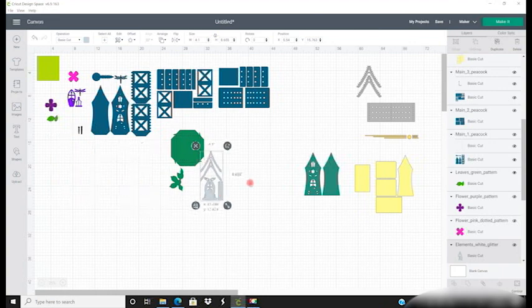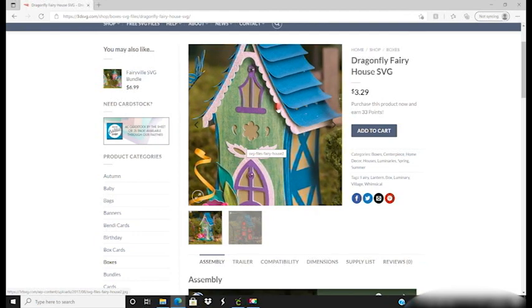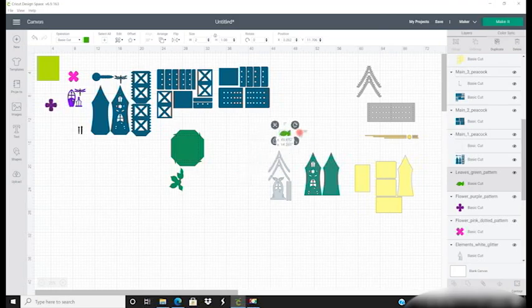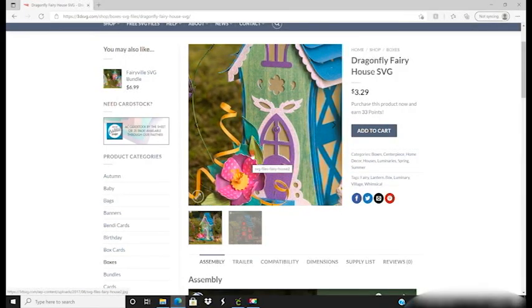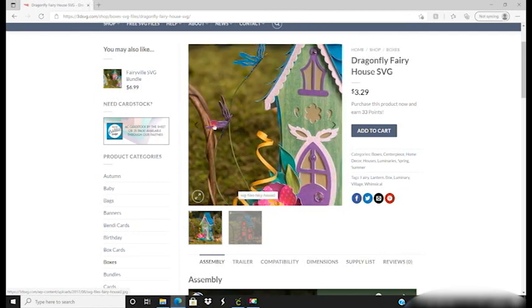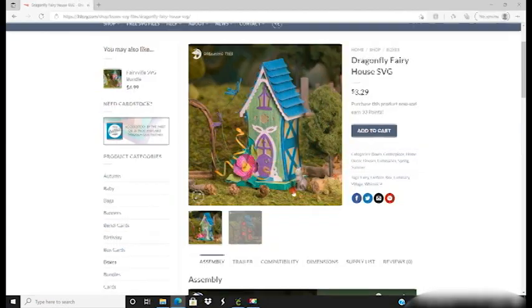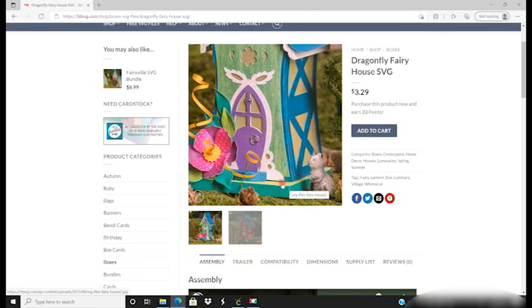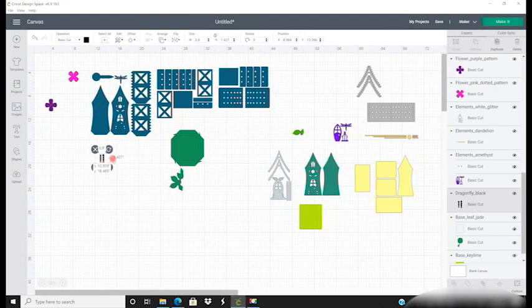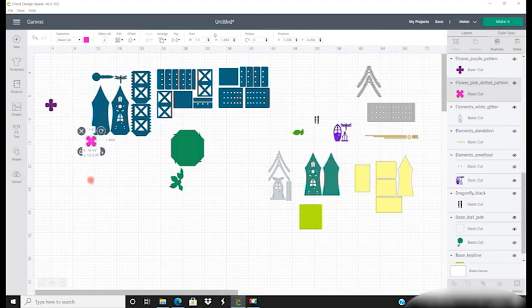Our white glitter elements are already set to A4 and we can see them around the door frame and around the roof. Our green flower leaf is already set to A4 — that's the lighter green on our flower. Our windows, doors, and dragonfly are already set to A4. Our green square is already set to A4 and you can see it just poking through at the base. The two black pieces of our dragonfly bodies are already ready, and our two flowers are also set to A4.